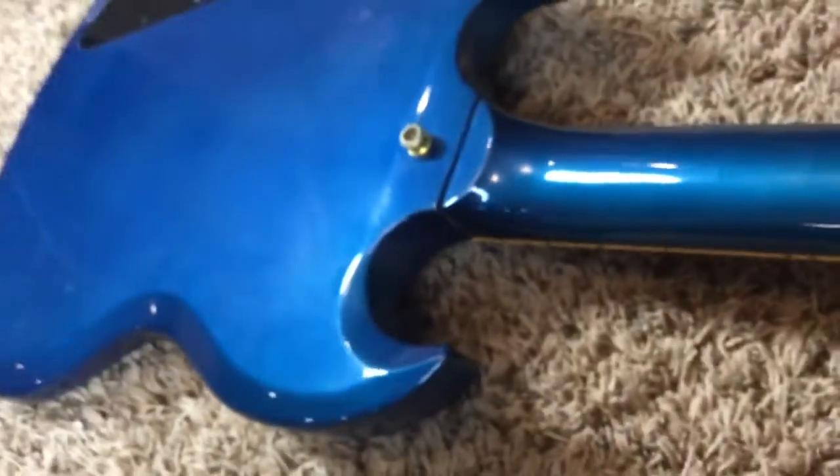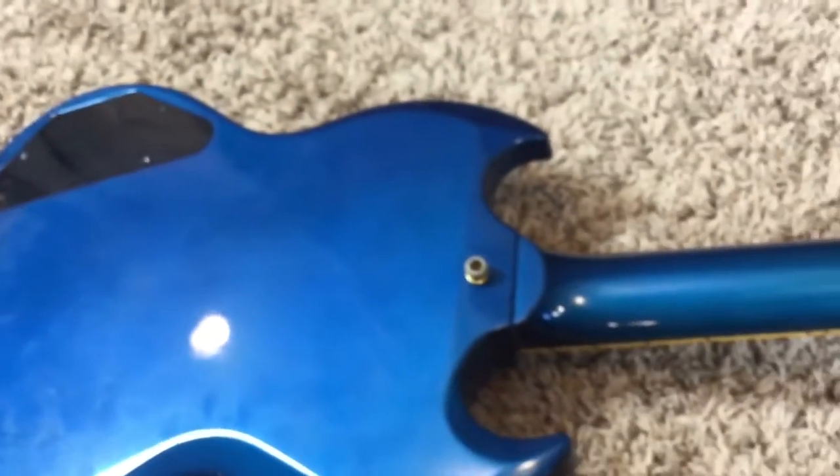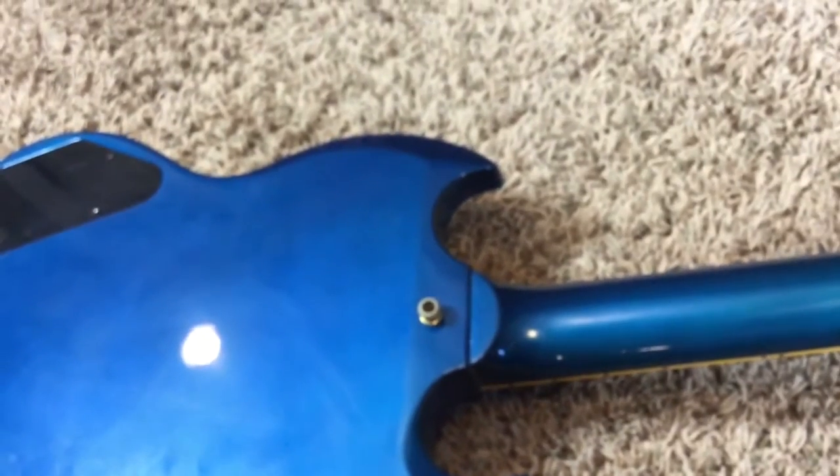No breaks, cracks, or repairs, but it does look like there's a minor finish check there — it's not a break, crack, or repair though. The neck is definitely '60s-styled; you can see the contour of the body and it's a very fast-playing neck. All you have to do is set it up to your preferences and it should be good to go.